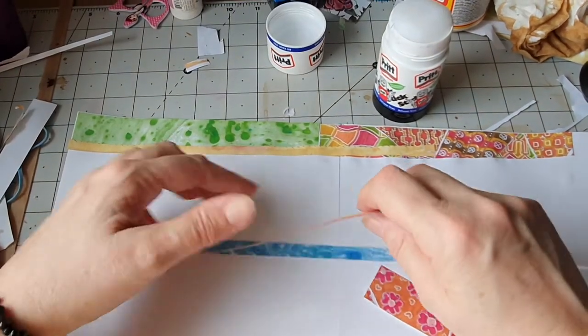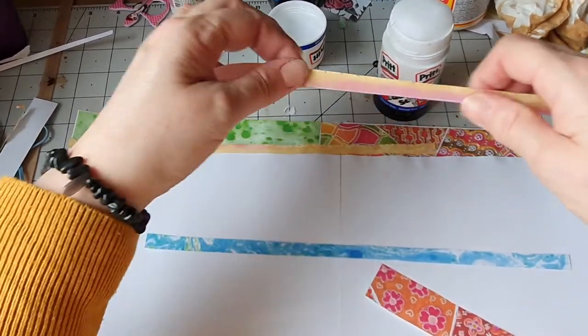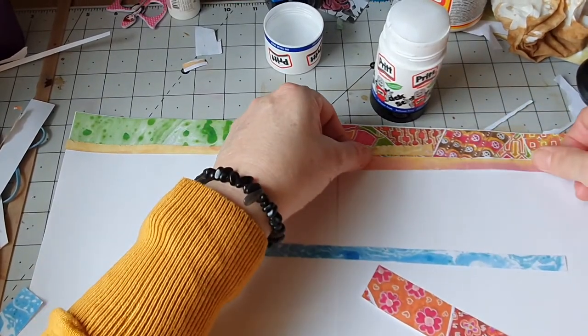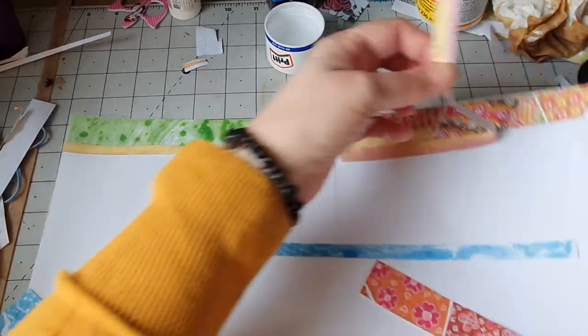That's actually vintage velvet on that one, and antique linen oxides on that, and we're gluing that down.